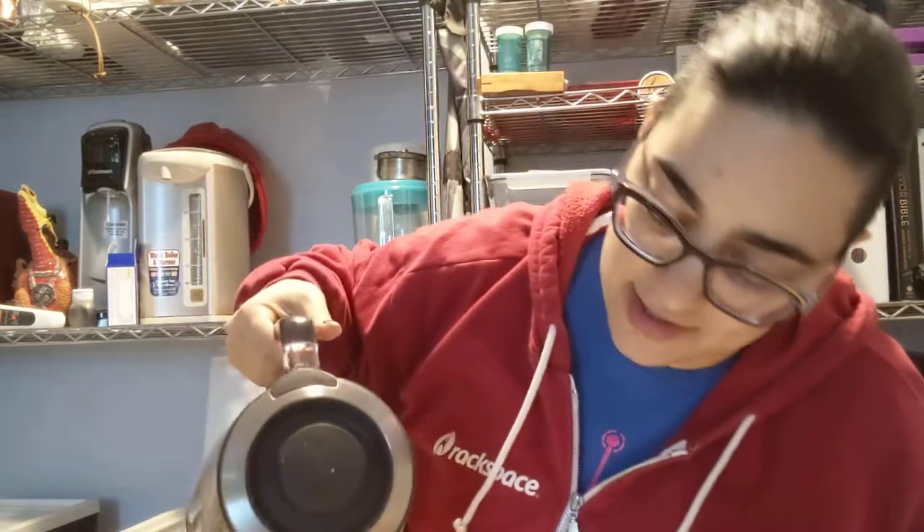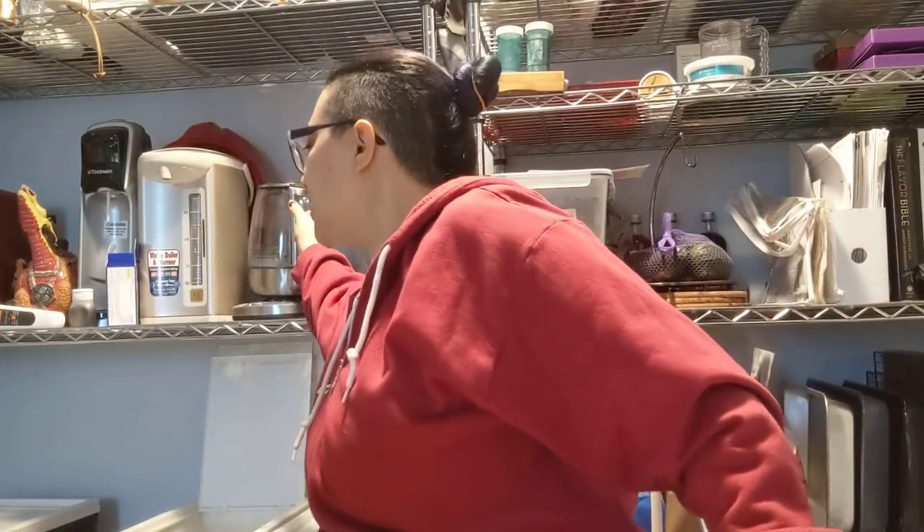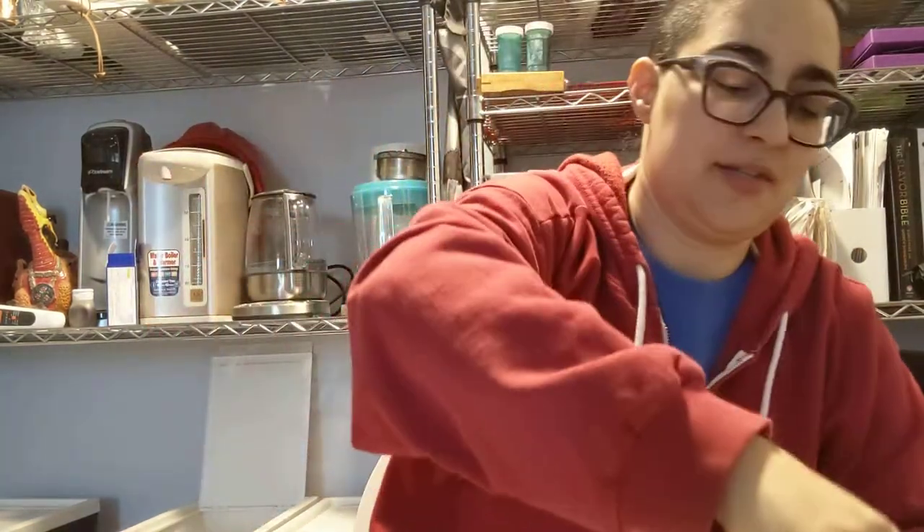I'm doing 165°F now instead of the 185 that I recommend. I find I like that better. That's the bitter. So let's whisk. Getting good and frothy.